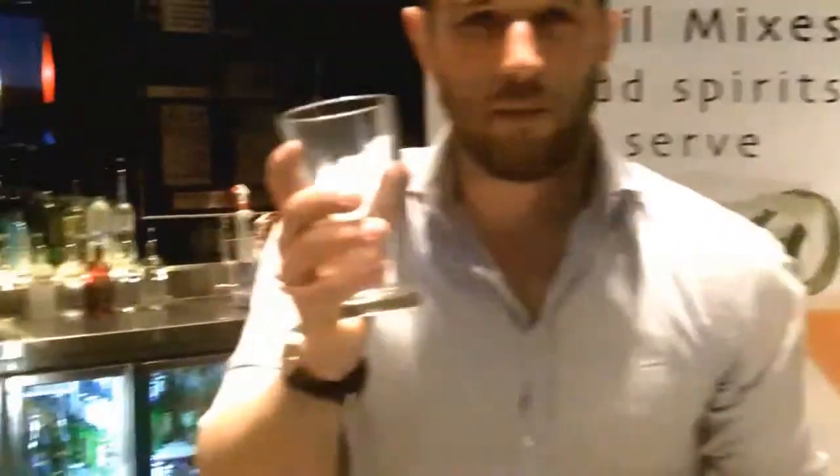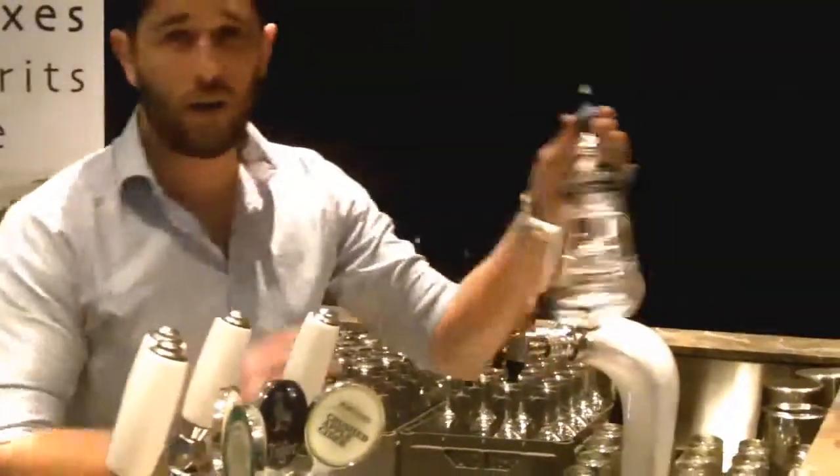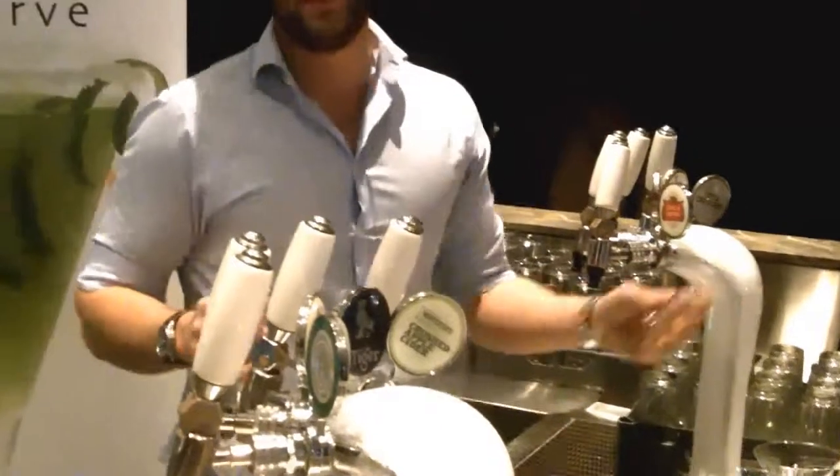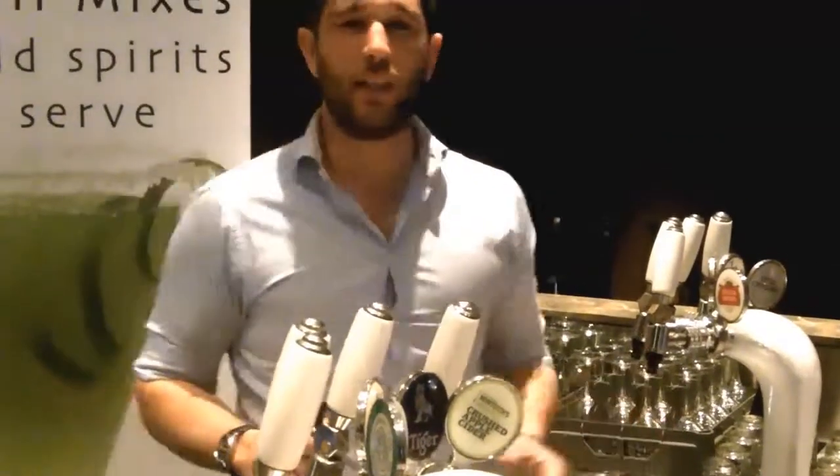First of all, fill up with ice — that's the easy bit. For the Urban Thirst French Martini, we use three parts Urban Thirst and two parts Vodka. You can make it as strong as you like; it doesn't really matter — it depends what the night's going to be like.